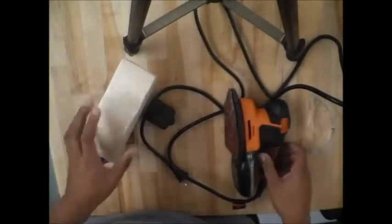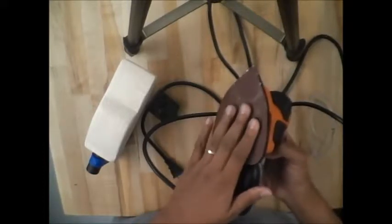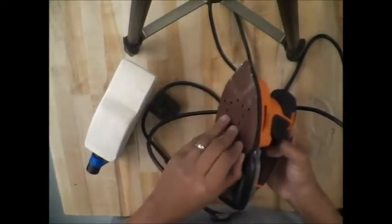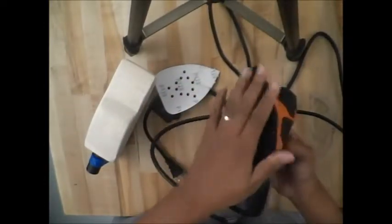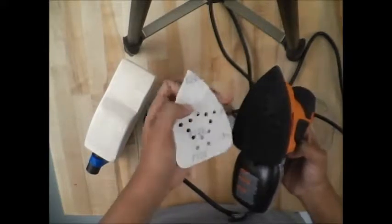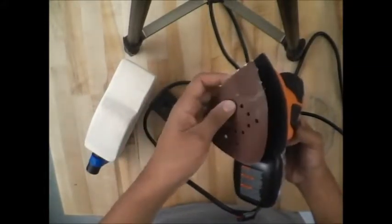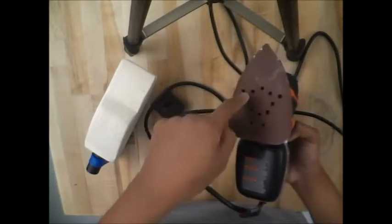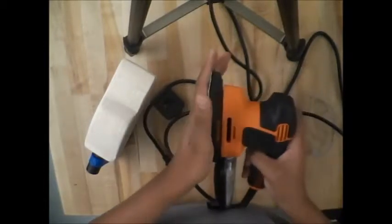Let's go over the parts of the mouse sander. I already have sandpaper on this. You have your sandpaper, and underneath it is the work surface — that's what the sandpaper attaches to. Notice the holes in the work surface; these allow air and sawdust to be removed from your project. This sander has a filter, so the extra sawdust goes through those holes and into the filter.